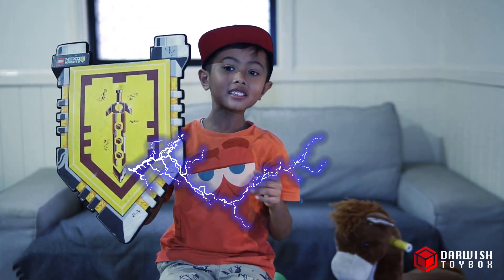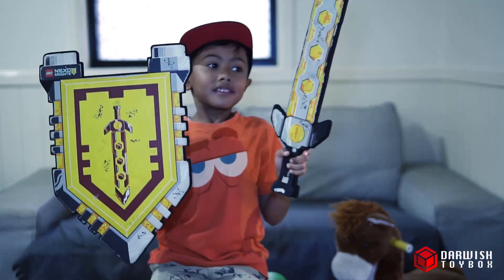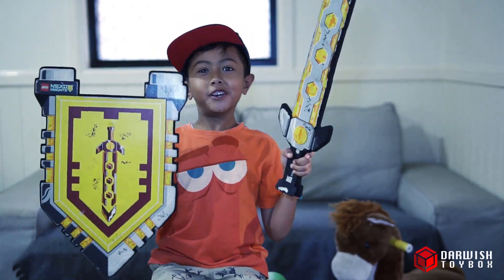The Nexonites get powers on the shield from my locker. That's what I like about these toys.